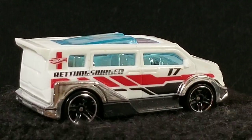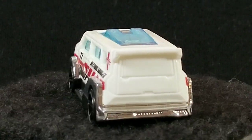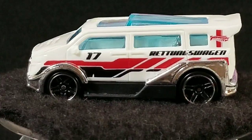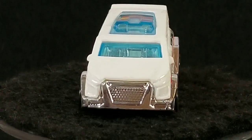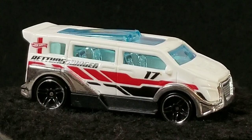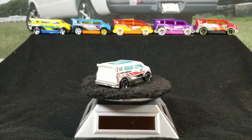Get a closer look at it — it's got kind of a clear roof so you could see into the interior, kind of like a futuristic minivan. Kind of a cool one, not the most exciting van casting out there, but it's still a van casting and I am a completist so I like to collect them all.